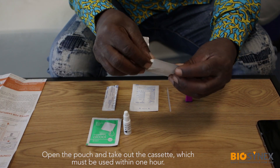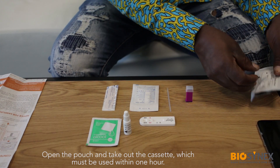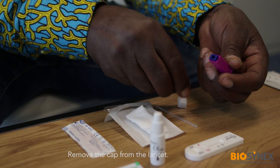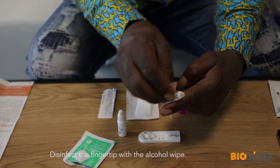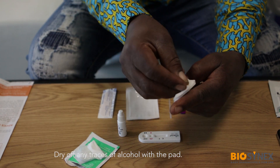Open the pouch and take out the cassette. This must be used within 1 hour after opening. Take the wipe and the pad out of the packaging. Remove the cap from the lancet. Disinfect the fingertip with the alcohol wipe and dry off any traces of alcohol with the pad.